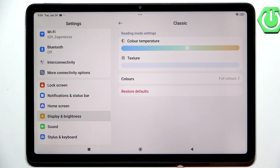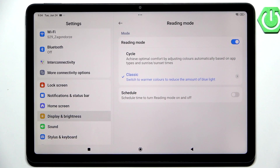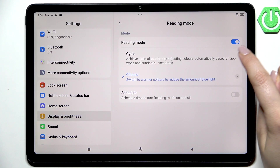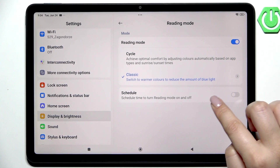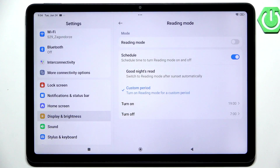It's totally up to you. You can of course restore defaults if you're not happy with your settings. This is the customization. We can also schedule that feature — by tapping on this switcher we just turned on the reading mode manually, and we have to use the same way to turn it off, but as I said we can schedule it.